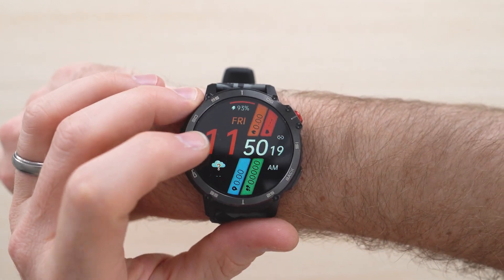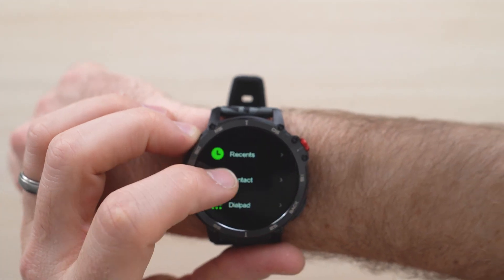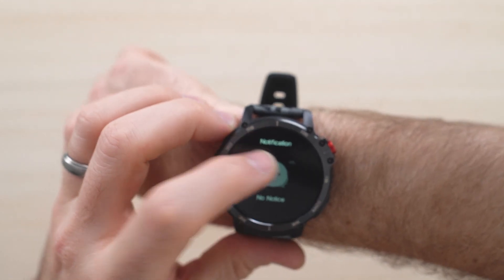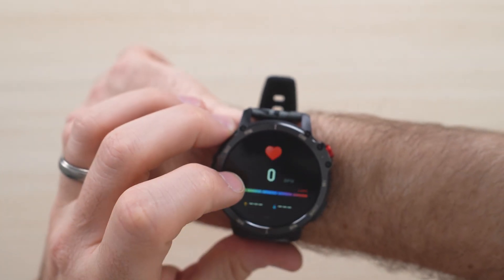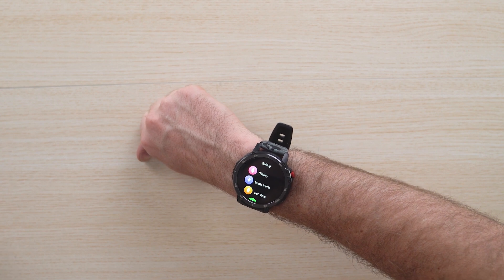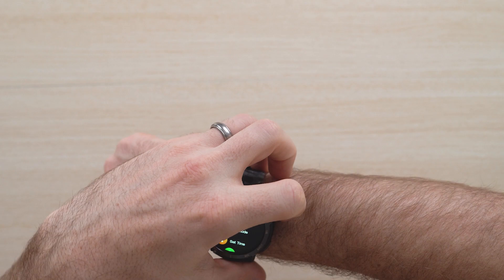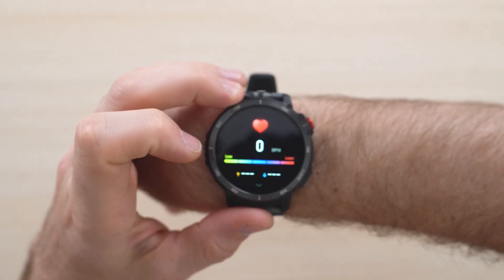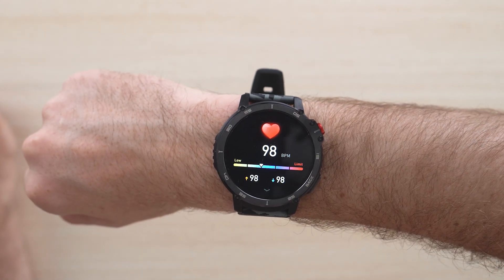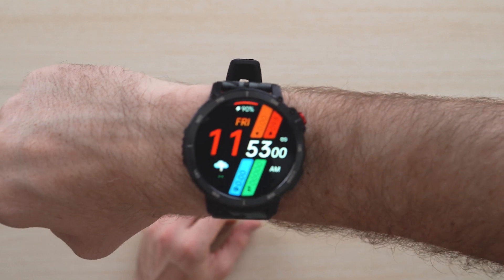Now that it's on, here are some of the functions of the device. As you scroll to the side it'll show you your contacts and recents. As we go up we can see notifications. If we go to the right it'll show the pedometer — how far I've walked. I can play music through it if I want. From here we can go over to the heartbeat, which shows my heart rate: 98 beats per minute. This will show me how much I slept.